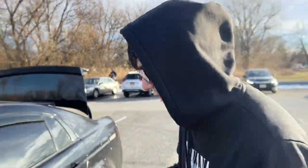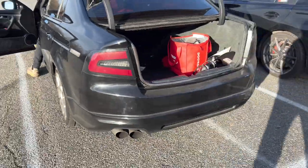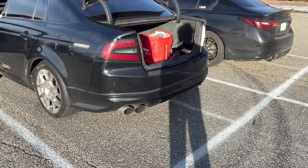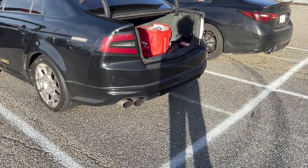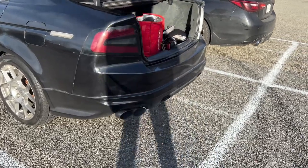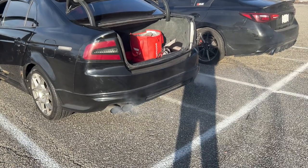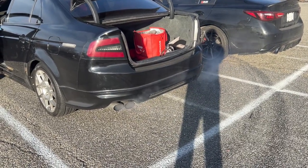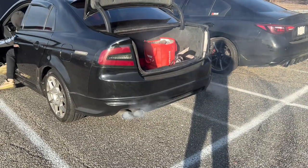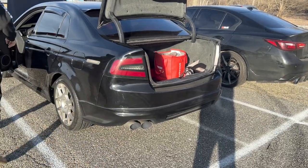Alright guys, so now that it's been like 15 minutes, we're going to start it back on right now, go to the back and see how it looks. All that smoke — all the smoke.